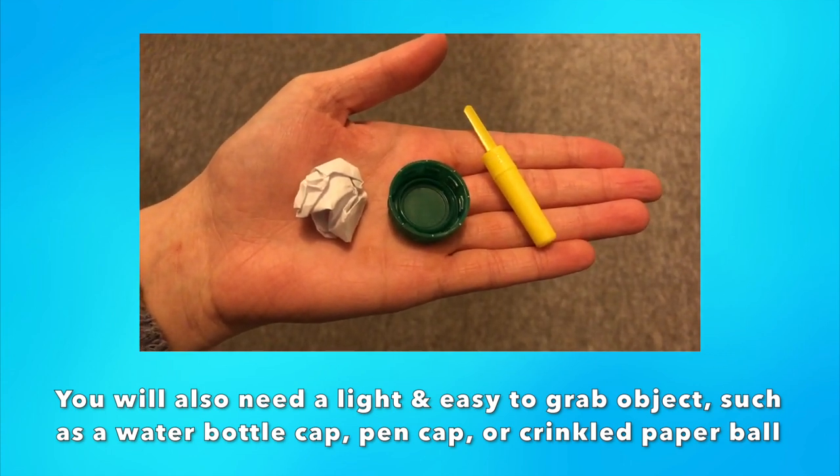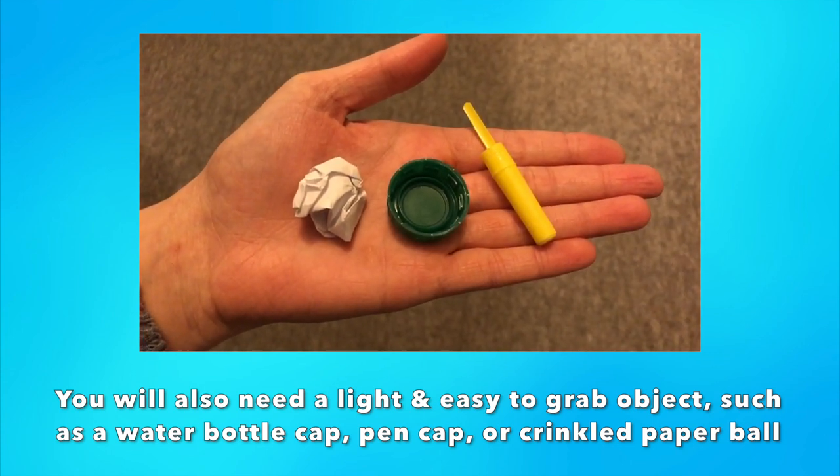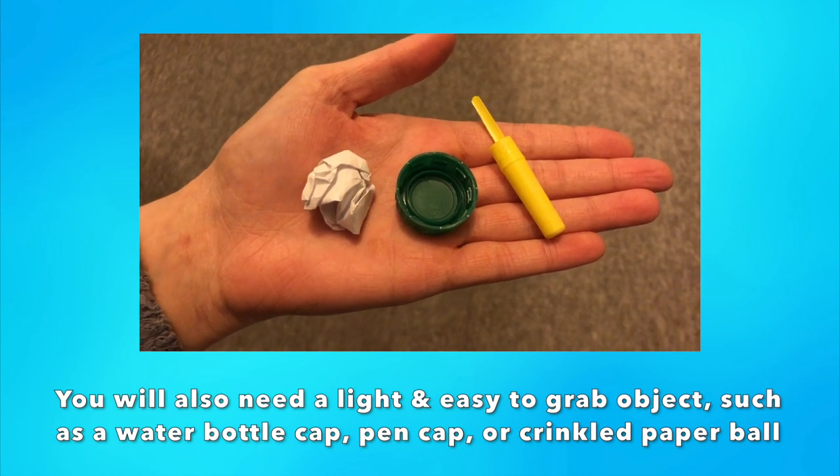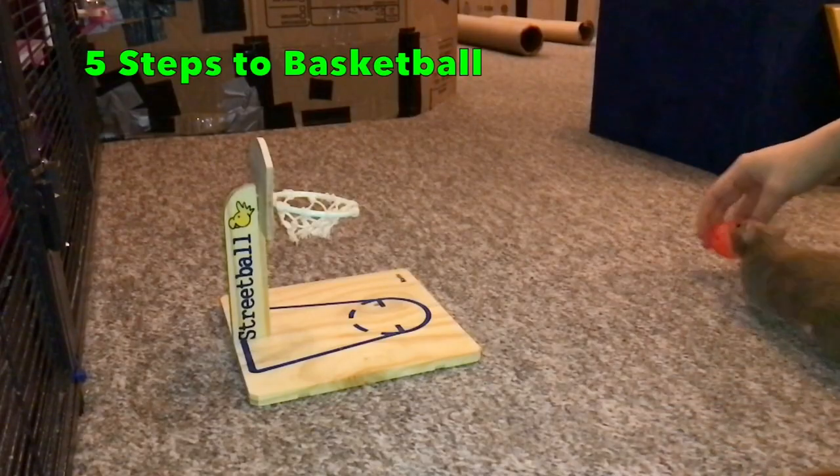I will be using a mini wiffle ball for this tutorial, but if your rat has trouble picking up a ball, you can always start with an easier item and later generalize this trick to a ball. One final note before we start: if you would like more information on some of the basics of rat training, feel free to check out my Ultimate Guide to Rat Training video, which I will also be linking in the description.